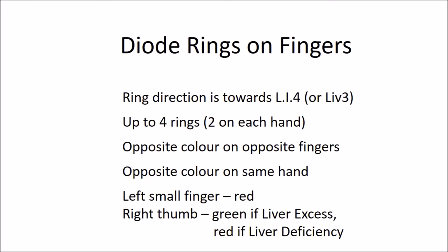It is actually not that complicated once you get used to it. The only time colors really matter is when you have heart conditions or liver issues. Summary rules: ring direction always towards Large Intestine 4, or Liver 3 for feet; no more than four rings at a time, two on each hand; the same finger on opposite sides should always get opposite colors; on the same hand using two rings, use one red and one green; always start with cardiac and liver to dictate the rest.